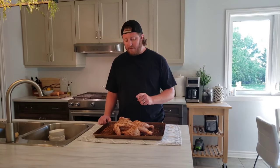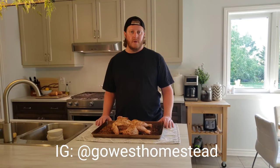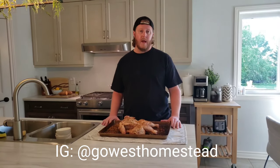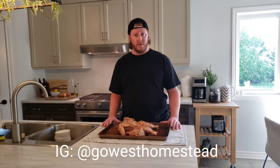The next step is to prepare your chicken if you haven't already. Right here I have a five pound chicken from Go West Homestead. They're a small family-owned farm here in Southwestern Ontario. I love to support local — I'm always talking about Bloomer's Family Farm, and I'm really happy to get this chicken from Go West Homestead. So thank you very much to their family.